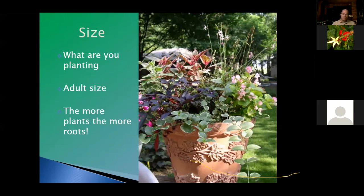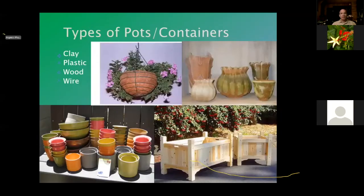If you're using two plants, you can use a smaller container. Five plants, you need a larger and deeper container. Size is not just the diameter of the container — it's also the height. Containers come in lots of different types: clay, plastic, wood, and wire, which also means metal.